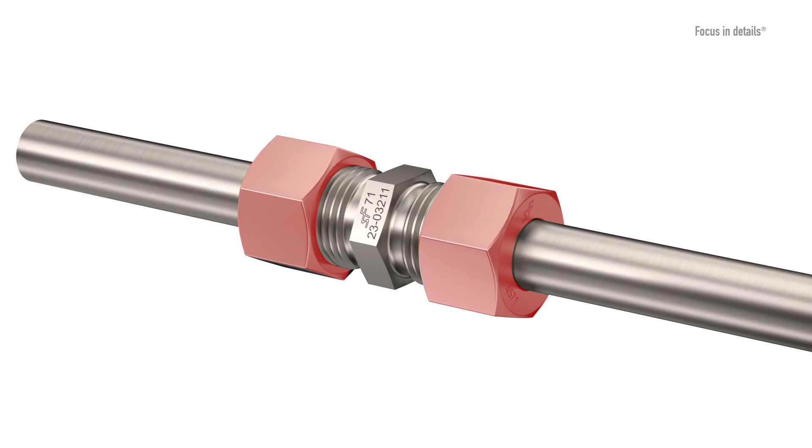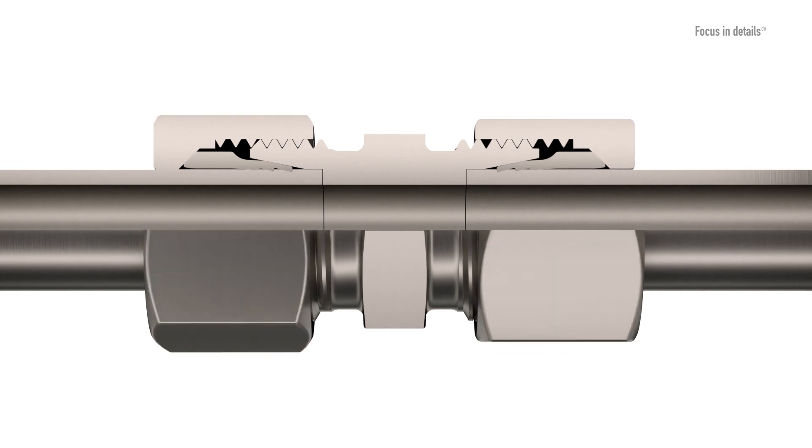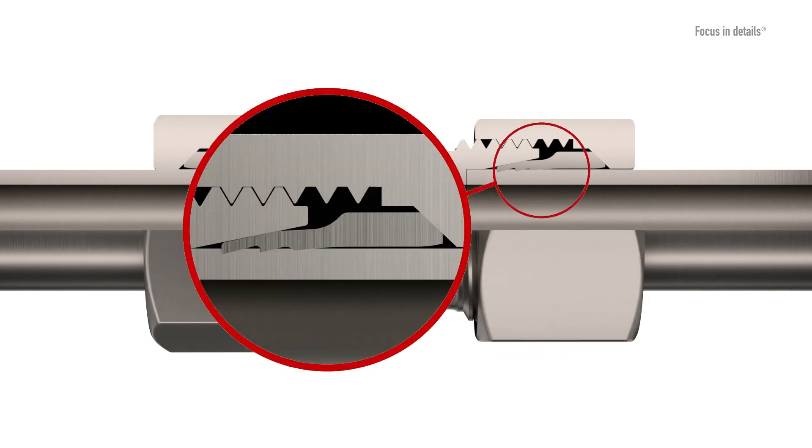By tightening the nut during final assembly to the body, the preassembled cutting ring is guided into the cone of the body. The seal is created on the cone in the body as well as the cut in the tube.